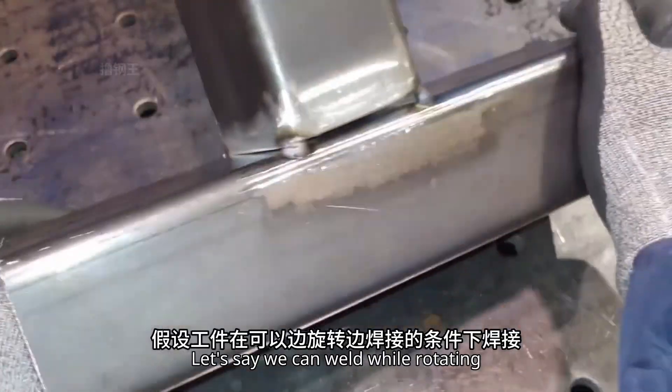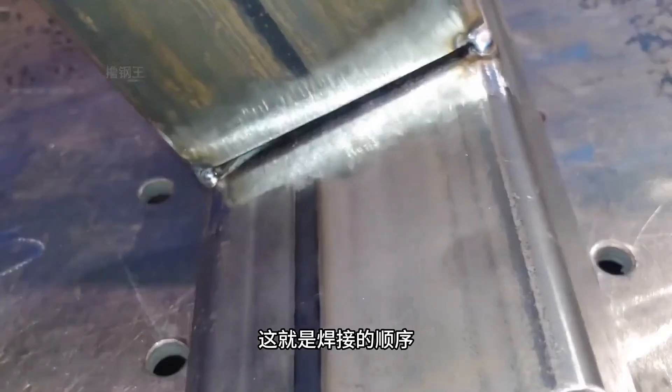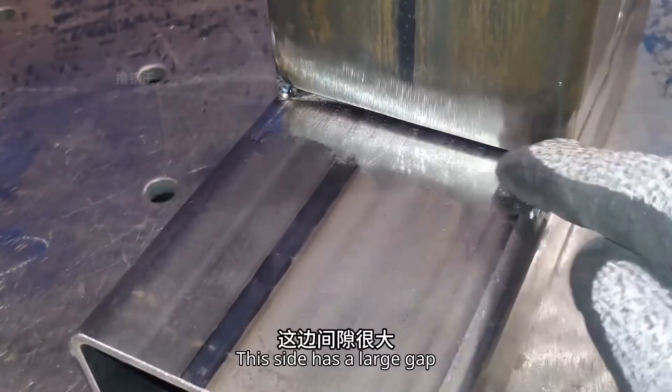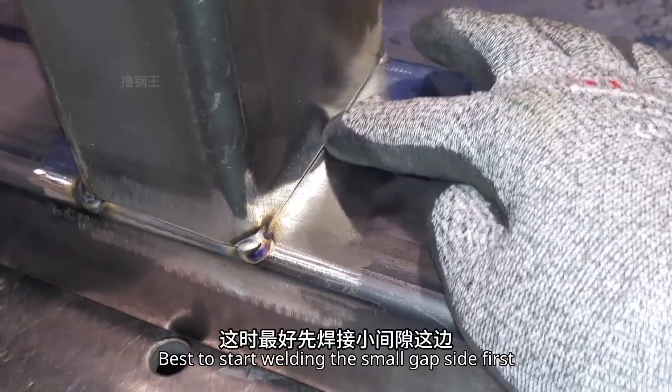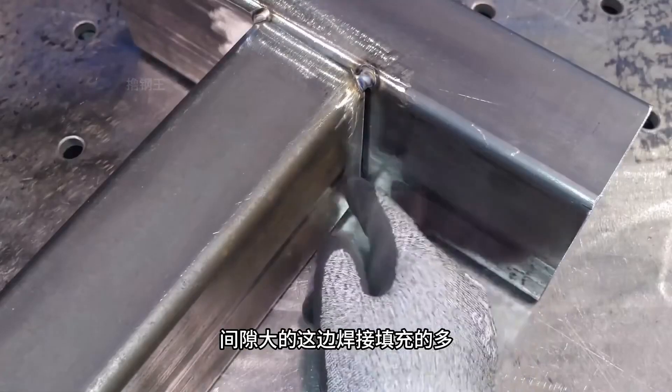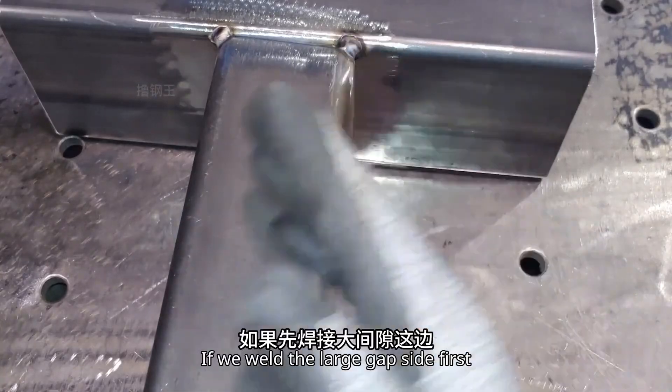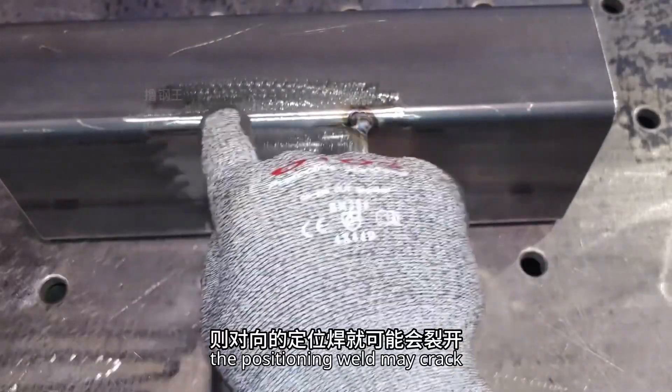When welding while rotating, this is the order of welding. This side has a small gap, and this side has a large gap. It's best to start welding the small gap side first. More filler is used for the large gap, so the heat input is higher. If we weld the large gap side first, the positioning weld may crack.